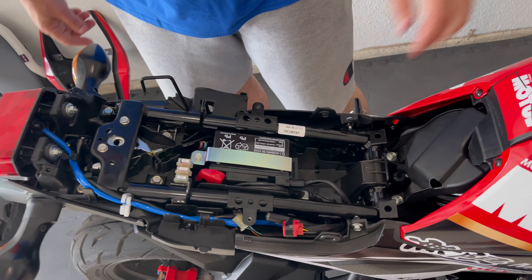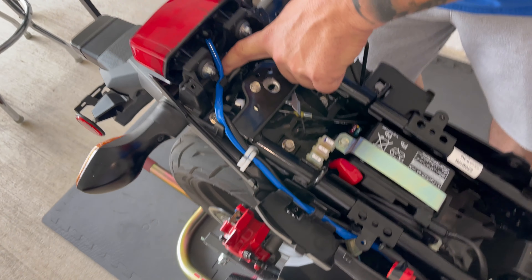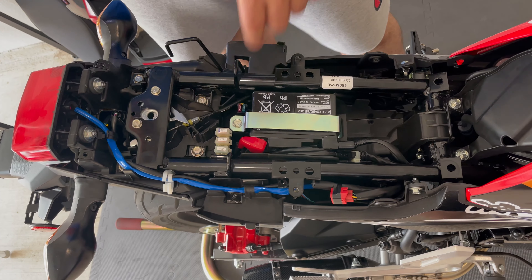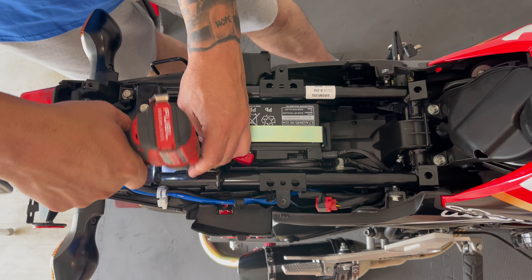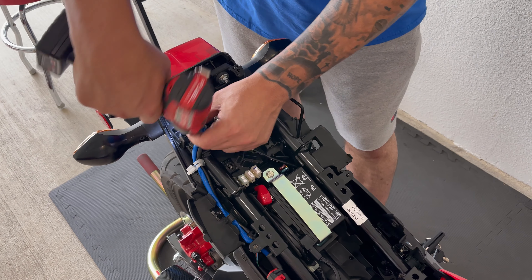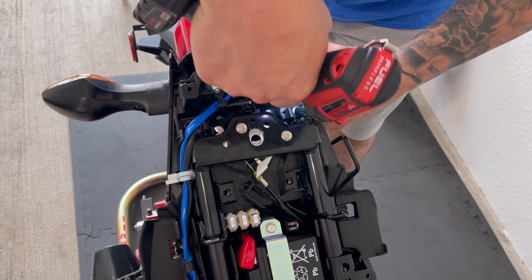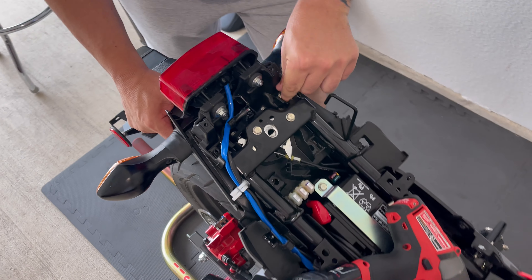Now that we've got our seat off, we need to take the wire that runs to the turn signals and the license plate light that comes through this loom and plugs in — we'll get that disconnected. Now that we've got the wire disconnected, we can go ahead and remove the 12 millimeter bolts that hold the rear fender on. Be careful with these bolts because the frame is open in the back and they have a tendency to fall in that hole. Then pull it down.